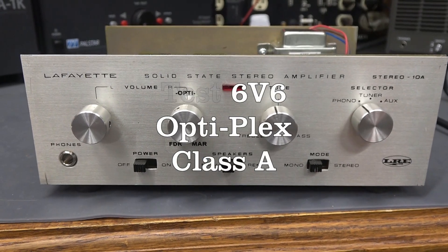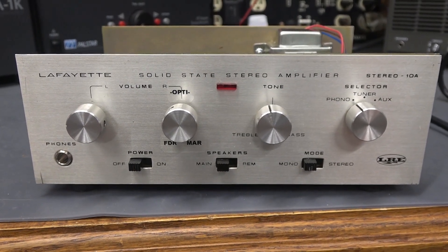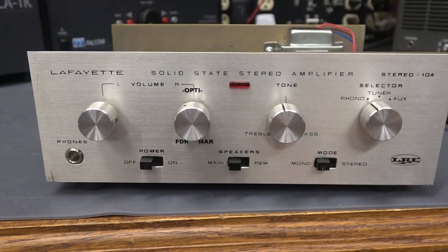Here's a review of the new D-Lab Optiplex amp built in a Lafayette Stereo 10A integrated amplifier cabinet from the 1970s.